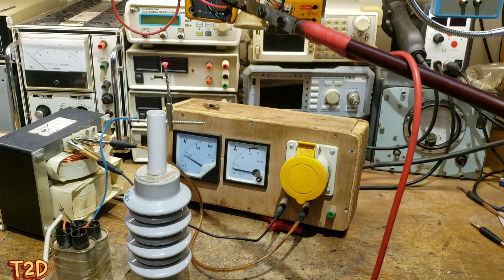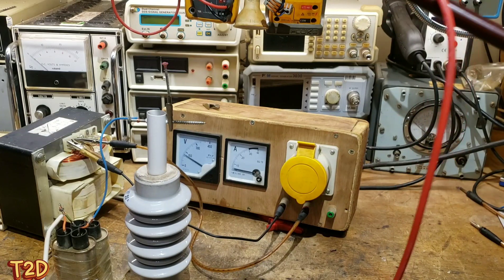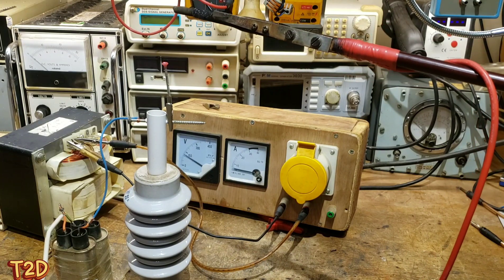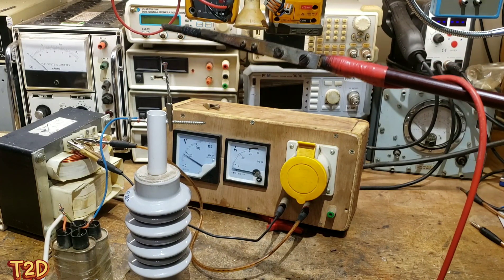This is not resonant - I just wanted to demonstrate the current limiting ability of the capacitors. As you can see, we're getting nearly the same size arc but with much less voltage and much less current.